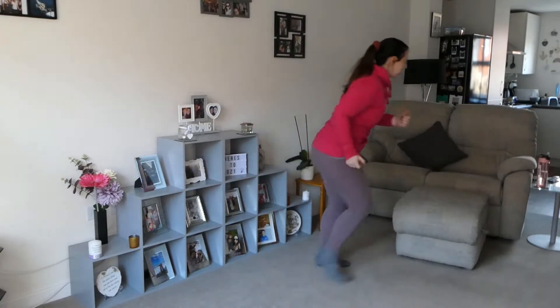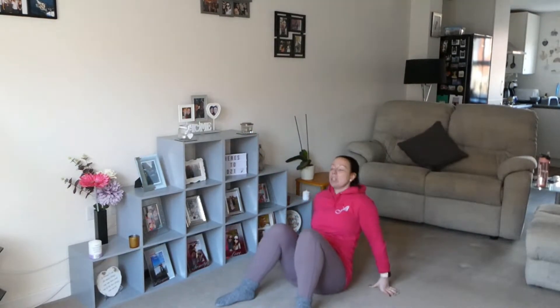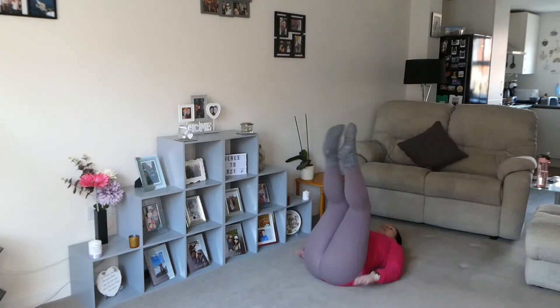Okay guys, we're going to start off with just a basic crunch. Sit yourself down — we're not going to do much, it's literally going to be no more than five minutes. Give me 15 crunches. Six... eight, nine, ten — five more, five, four, three, two, one.